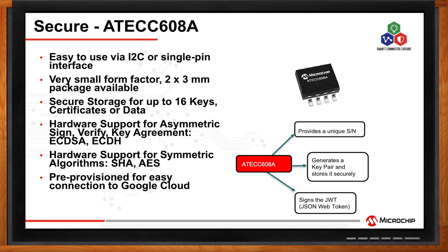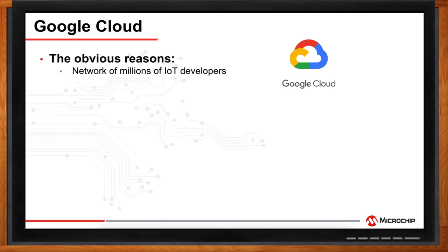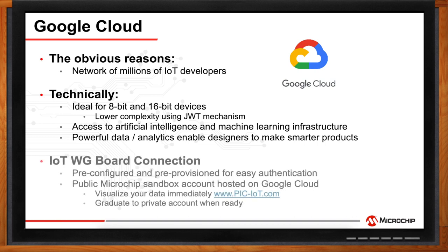The Google Cloud plays a critical role in IoT applications, with a strong network of millions of IoT developers worldwide. Google was the first choice for a simple connection for 8- and 16-bit PIC MCUs due to the JSON Web Token mechanism. Google provides access to AI and powerful data analytics, helping make smarter products. The PIC IoT board was pre-configured and pre-provisioned for easy authentication, with a public Microchip sandbox account to visualize data immediately, and the option to migrate to your own private registry.